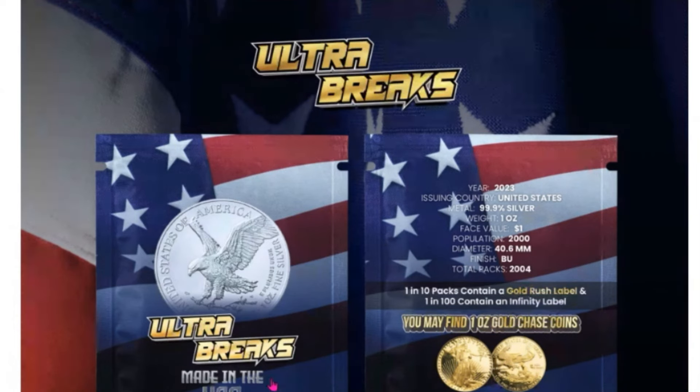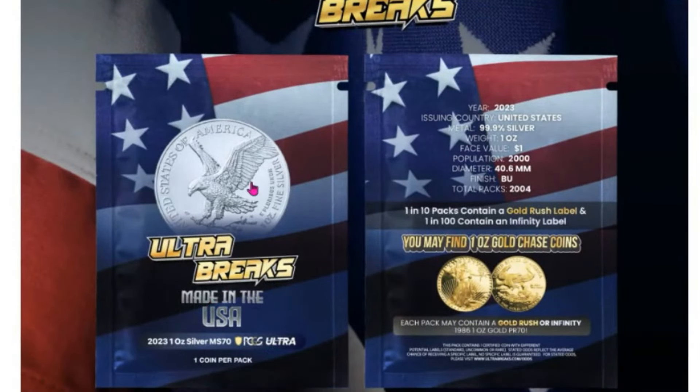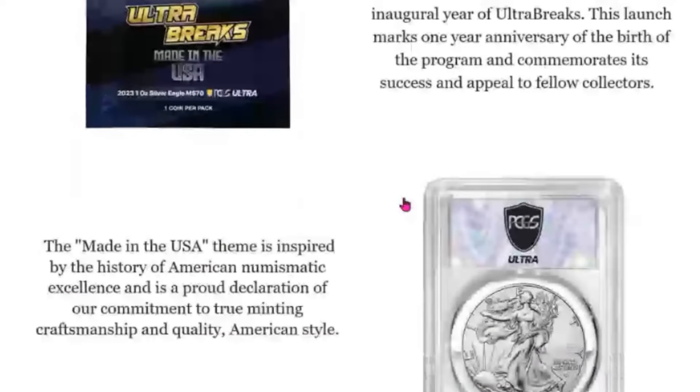First and foremost, before I take you over to the Ultra Breaks website, I want to share this quick email with you. Pretty sweet-looking packs this time around. It's made in the USA — 2023 one-ounce MS-70 American Silver Eagles. This is their one-year anniversary of the birth of the program, and it commemorates its success and appeal to fellow collectors. What an inspirational theme, bringing us one of the most iconic silver and gold coins throughout the world — the American Silver Eagles. We're also going to be on the lookout for a couple gold coins.